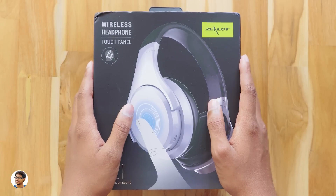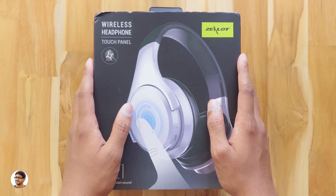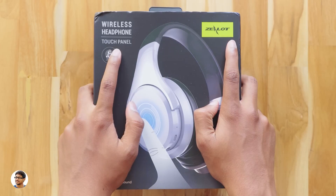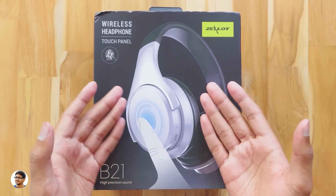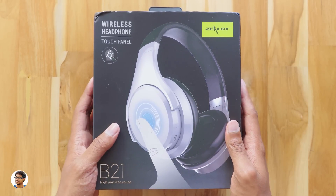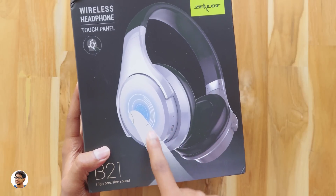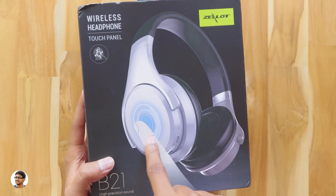Hey, what's up guys, this is Vimal here and welcome back to TRHD. Today I have a new wireless headphones to show you guys — it's the Zlot B21 Bluetooth headphones. The special thing about these headphones is that it's got a smart touch control panel. You can see a picture of the Bluetooth headphones with the smart touch control panel over here.